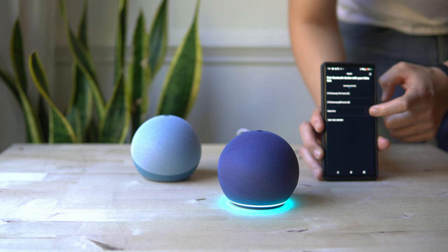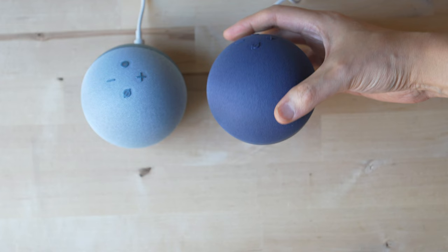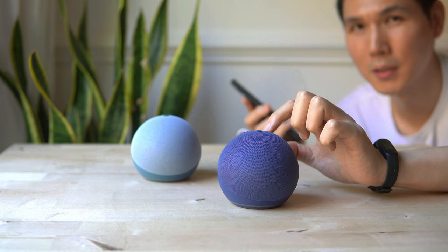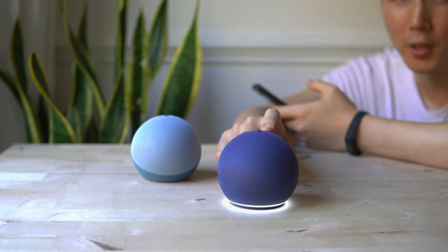Now connected to Bluetooth. Just so everyone knows, I have a directional mic that's about two, maybe two and a half feet from this Echo Dot. Our volume is at about 70 percent — we don't have the bass, treble, or mid-range adjusted. But we're going to do that for you. The volume can get pretty loud.